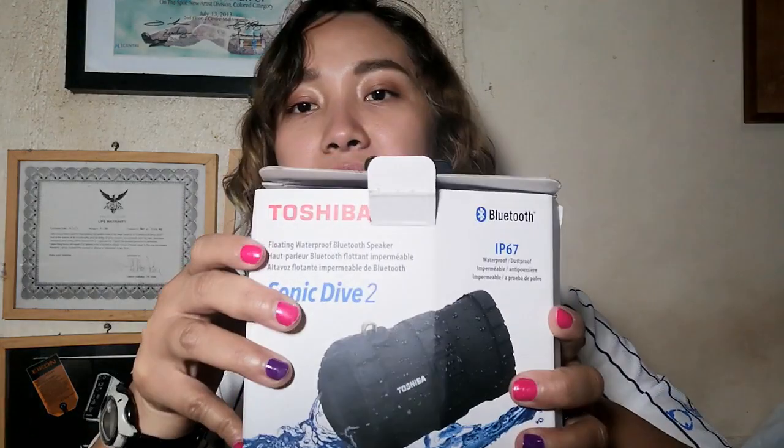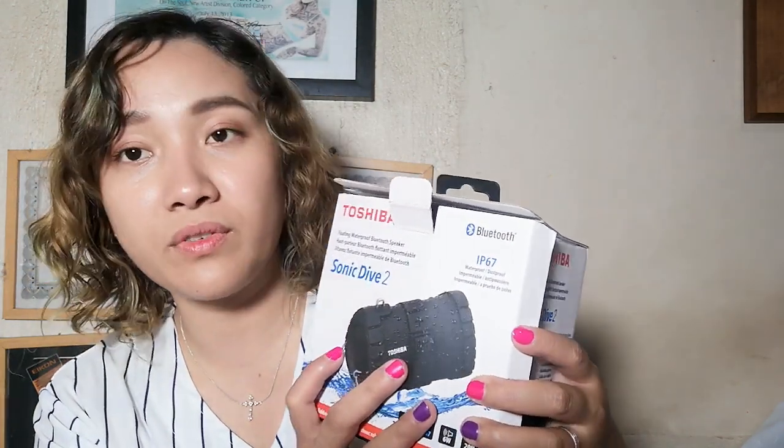So we received the Toshiba Sonic Dive 2. This is a floating waterproof Bluetooth speaker. It is IP67, waterproof and dustproof. It has a rugged silicone rubber case, a passive radiator, 6 watts output, and 20-hour playtime.